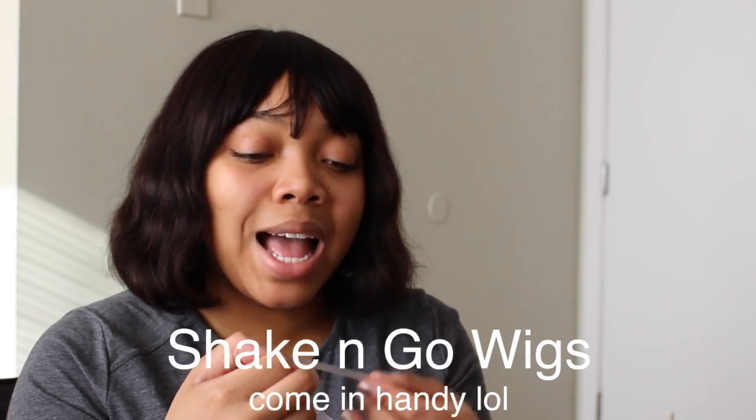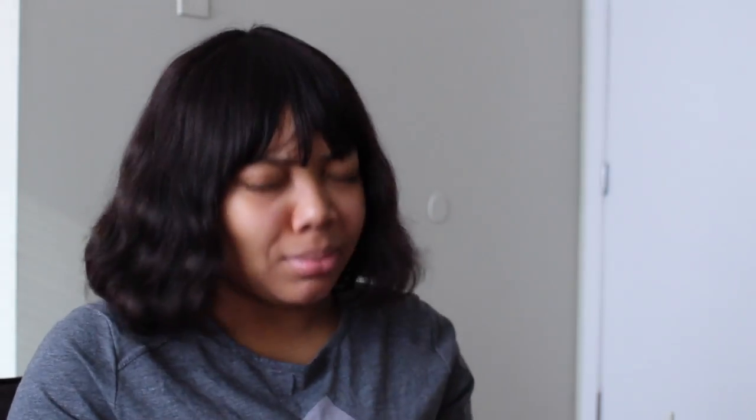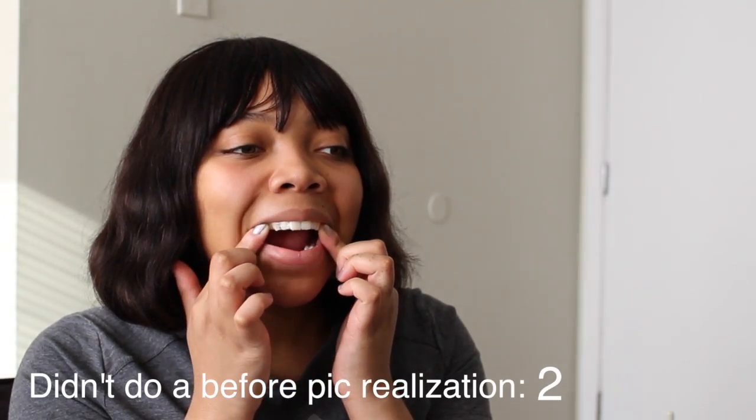My hair is a mess, just pointing that out — I don't care, I'm just chilling. I need to get the white strips on. I need a mirror, so I'm putting these on but I'll adjust them in the mirror in my bathroom. I don't think it's gonna be perfect but it's gonna work. You just press these on here.